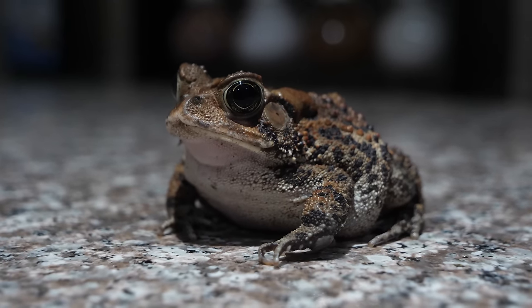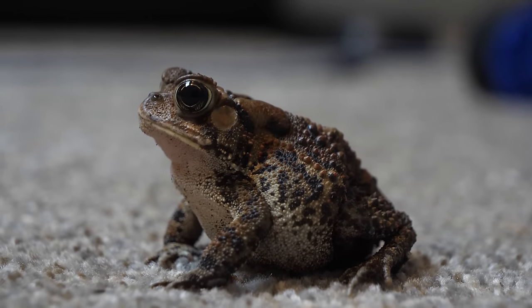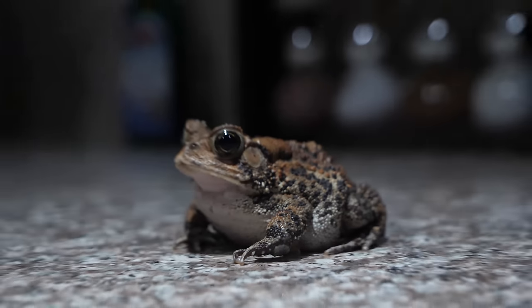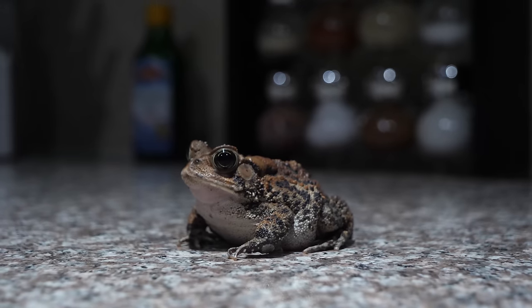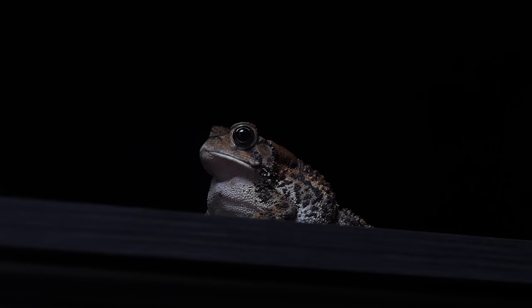American toads are nocturnal, meaning they are active at night. During the day they're usually just sleeping and not doing much. When burrowed or safe, they're somewhat on the lookout but also just resting. At night, if your toad is hungry it'll probably come out more. Around my house I usually see American toads come out right around dusk, hang out until dawn, and then start hiding. This is likely because that's when insects are most active.